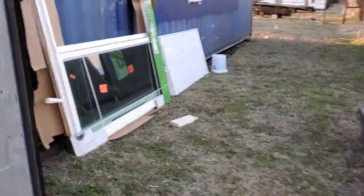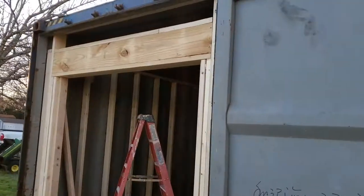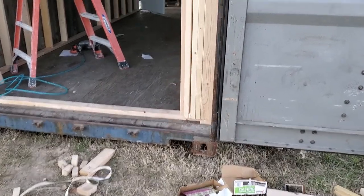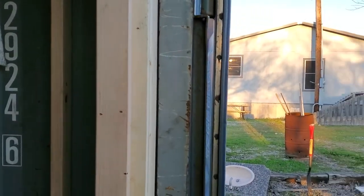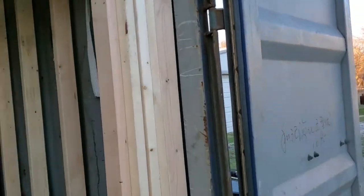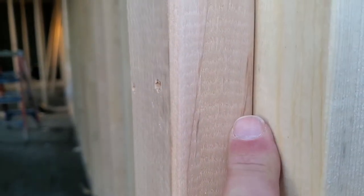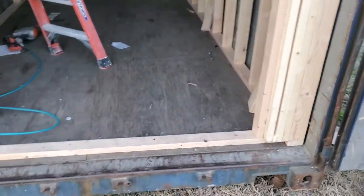We've got a patio slider door here that we're going to install. What we did is we used a 2x10 header up there, and then we put a 2x4 on the bottom and offset the 2x4 so the fins will go right on the 2x4s. We built this back wall out of 2x6 just for structural integrity. And so what we did is we offset it here — put a 2x4, staggered it so the fins will go right on this front part right here, the 2x4, and fit right inside there, and we'll be good to go.